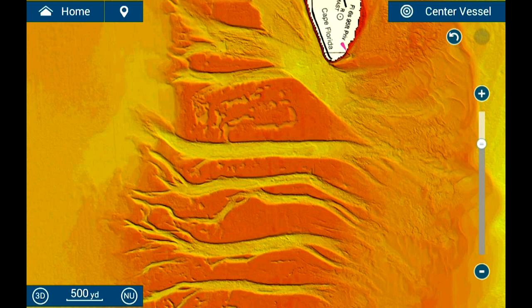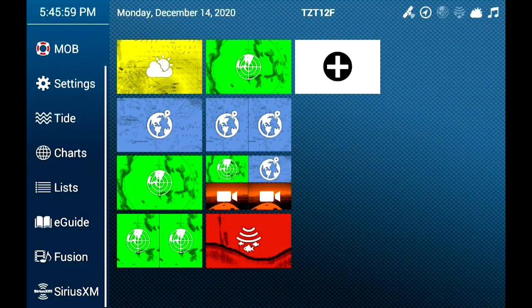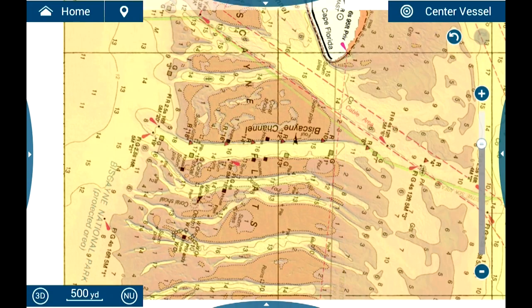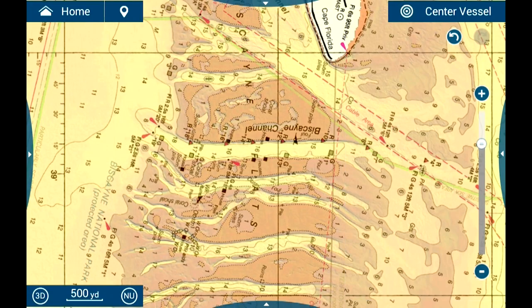You can adjust the transparency to your liking as well. Don't want to see the underlying chart at all? No problem — minimize the transparency. Do you want to see the contours around the structure? You can do that as well by maximizing the transparency. Simply press Home, Settings, Chart Plotter, and increase the additional layer transparency. This will allow you to see through the overlay, and you can do that anytime you want, to any level you want, for whatever feels right for you.